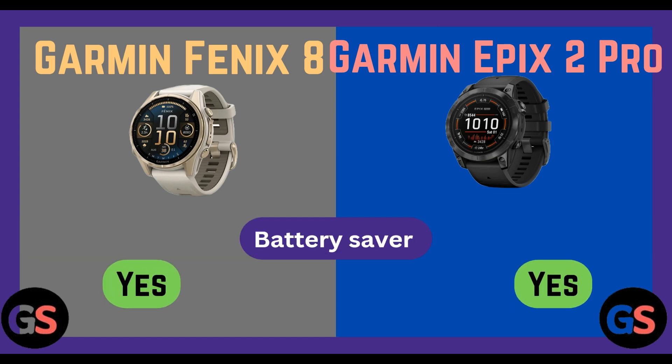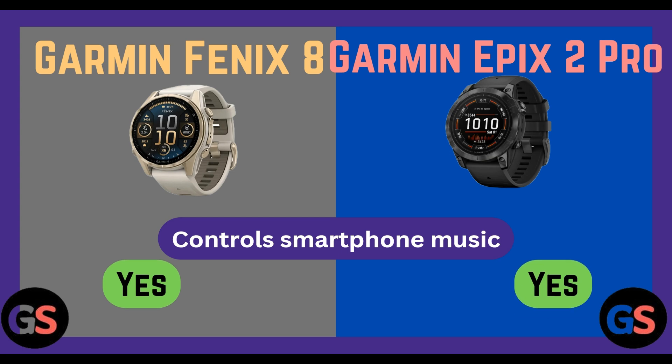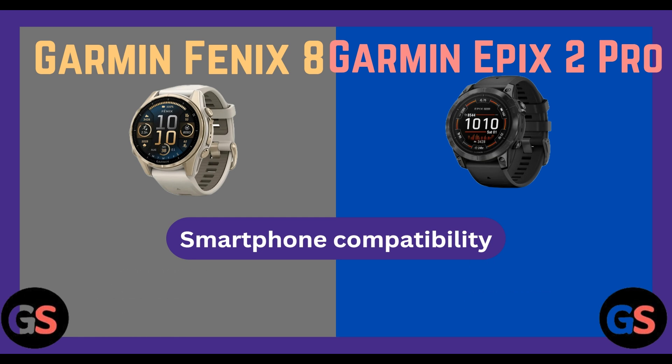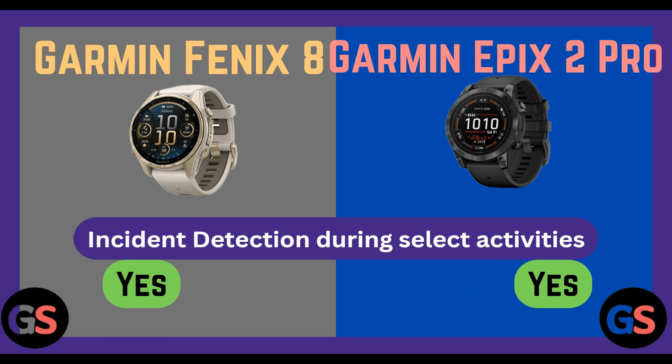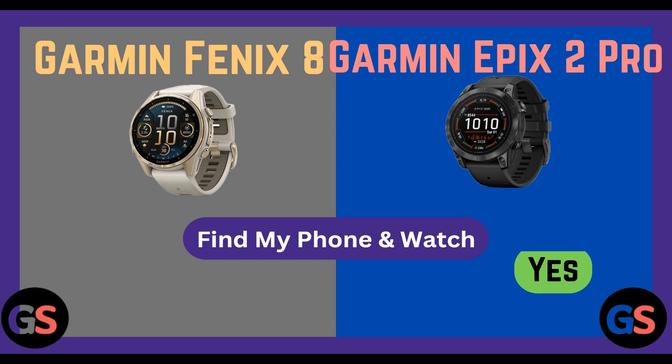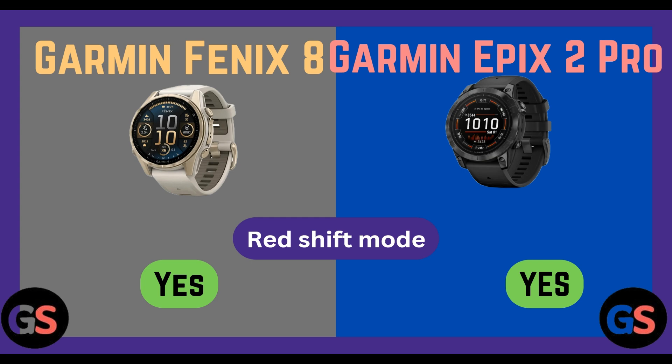Battery saver: Fenix 8 yes, Epix 2 Pro yes. Control smartphone music: Fenix 8 yes, Epix 2 Pro yes. Smartphone compatibility: both watches are compatible with iPhone and Android. Incident detection during select activities: yes for both. Find my phone and watch: Fenix 8 yes, Epix 2 Pro yes. Red shift mode: Fenix 8 yes, Epix 2 Pro yes.